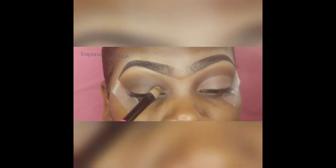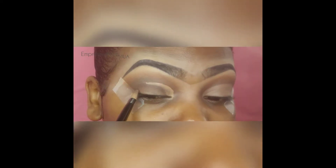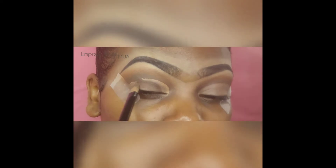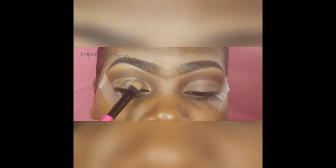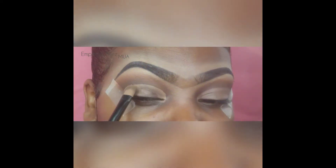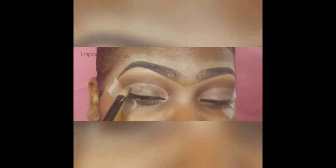Then you're gonna take a concealer of your choice and cut your crease with it. I normally use a smaller brush but I tried to do this quicker. I usually tilt my head back so I can see better — tilt the head back, look down into the mirror, keep your eyes as relaxed as possible, and just try to get it perfect and to your liking so it matches the other side.